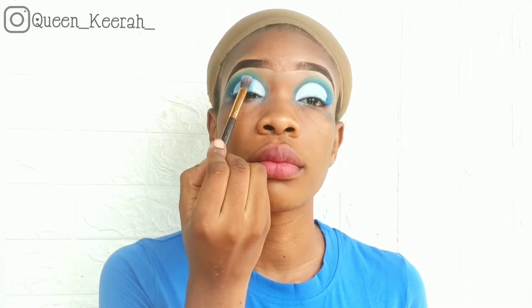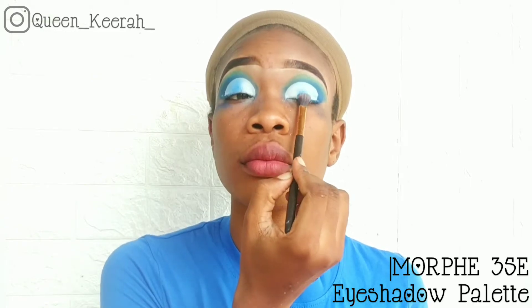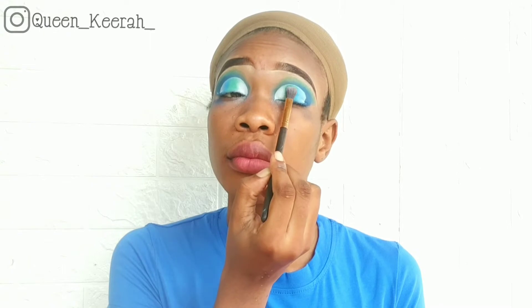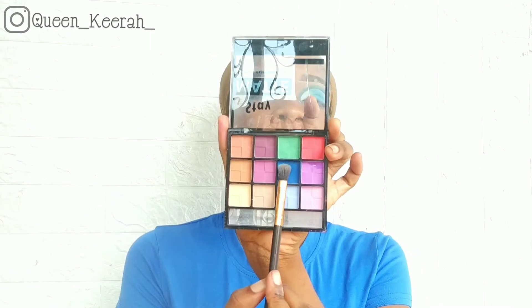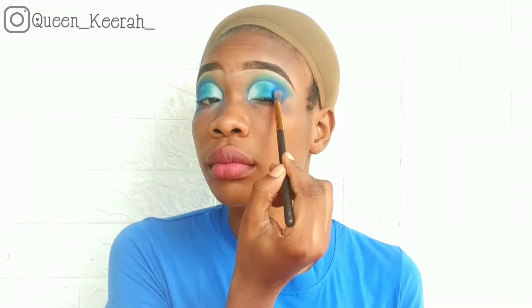After doing that, I'm taking a light blue shade from one of my eyeshadow palettes and just tapping it on my crease. Now I'm going in with that same green color I used as my transition color and tapping it next to the blue. Going back in with this blue shade, I'm applying that to the edge of my eye and blending it into my crease.